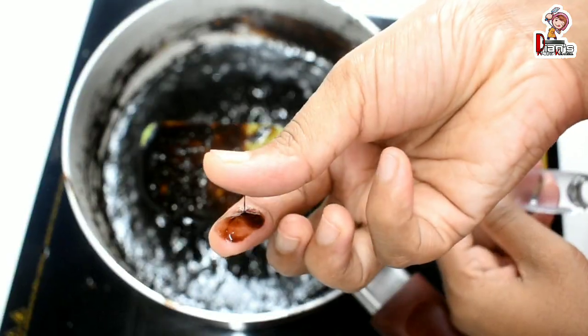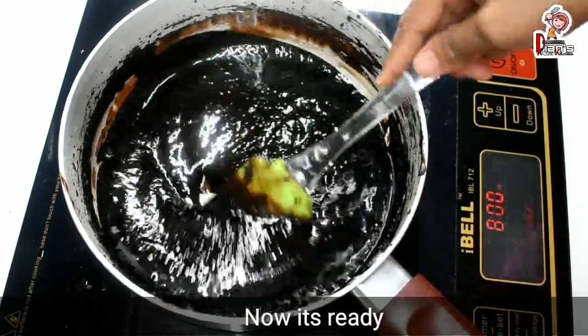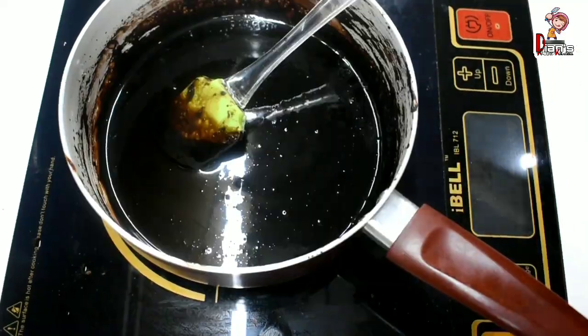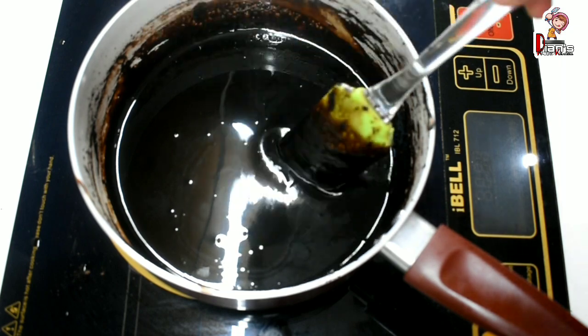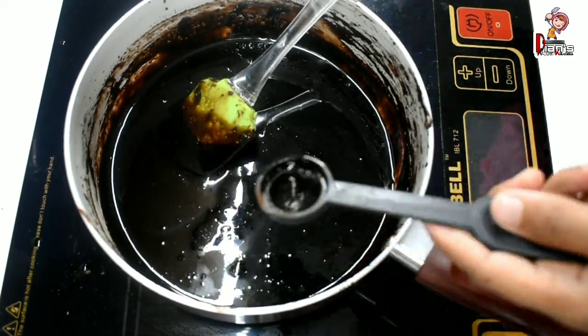We will be careful while cooking and finish it off. The mixture is thick. Let's add 1 teaspoon of vanilla essence and mix it together.